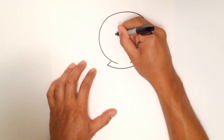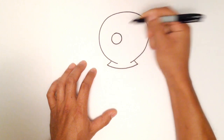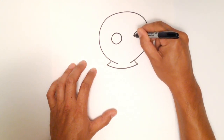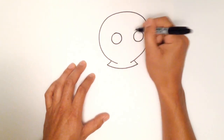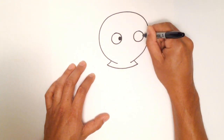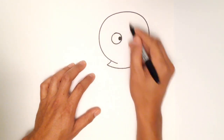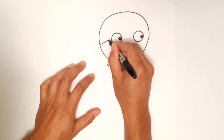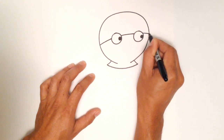Now I'm going to draw the eyes — two circles. One on the left side and one on the right side. I'm going to have them looking over to the right, just like that. And then I'm going to draw the headband in, so the headband is going to tuck underneath the eyes just like this.